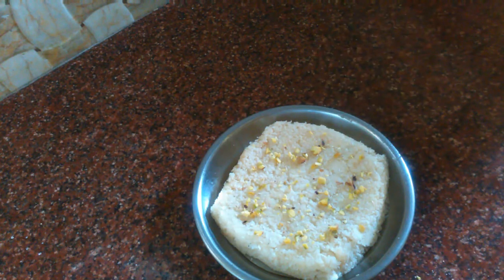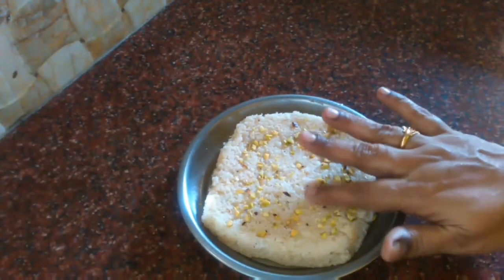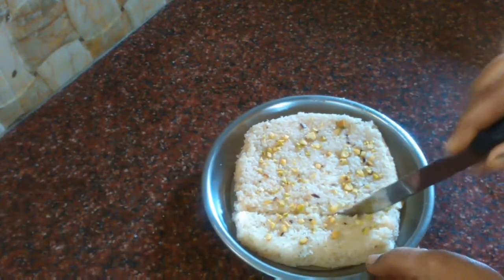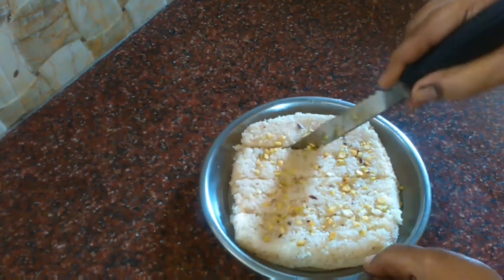We will cut this after 5 minutes. This barfi is very soft and juicy.